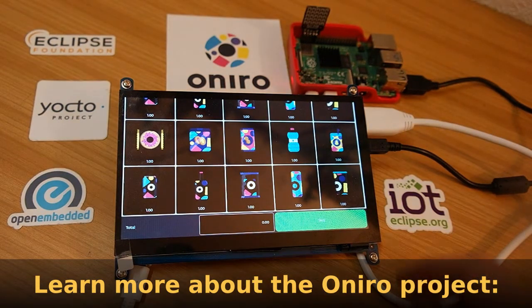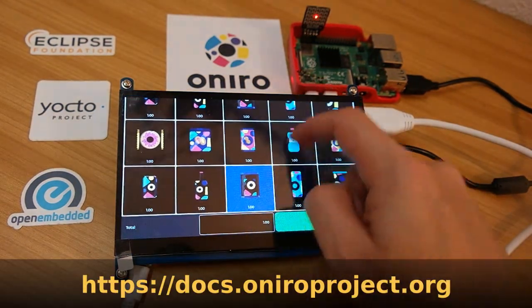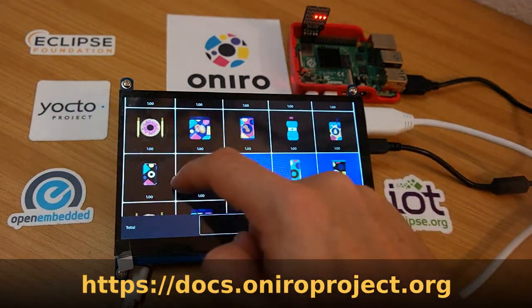Feel free to learn more about this blueprint and the whole project. There is documentation online. Thank you for watching.